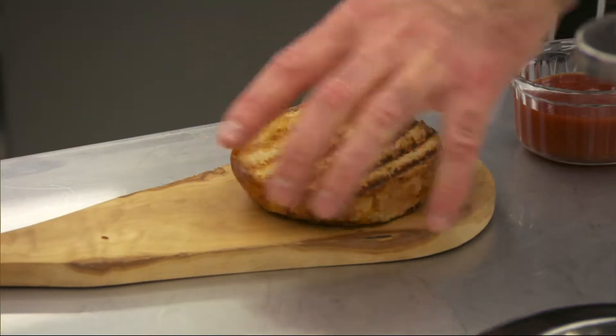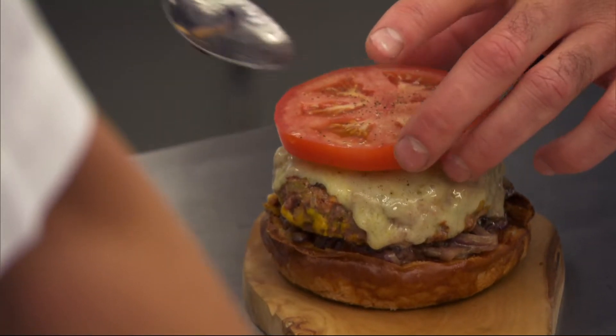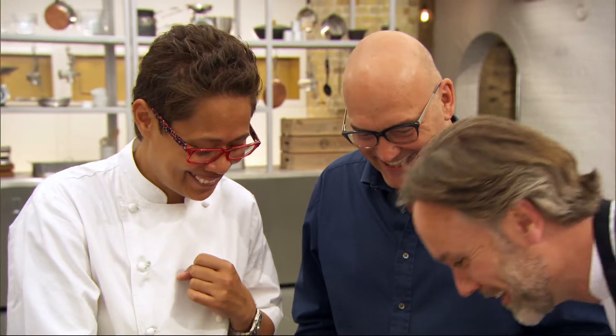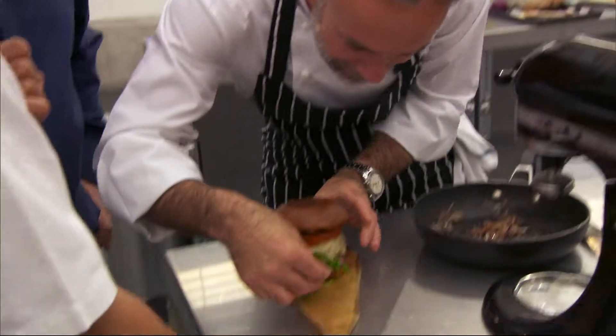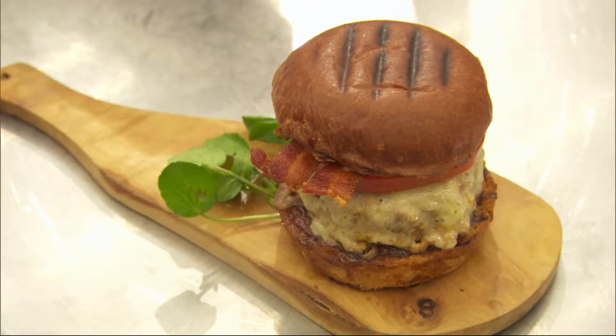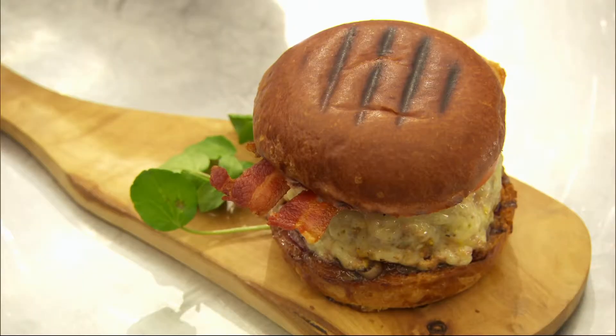Now we can start to put the burger together — one nicely toasted bun, ketchup on the base, put the burger on top, then a little bit of watercress just for a bit of color. There you have it — my burger, your burger, our burger! That's fabulous. And actually there's a lot of work going into that. You still need the chef skills — the knife skills, the palette, the vision, the touch.